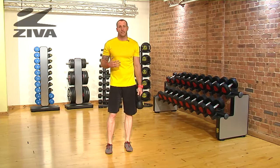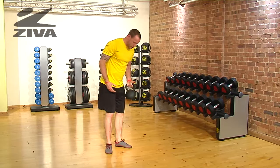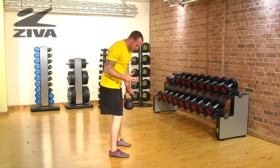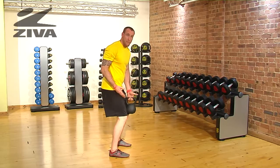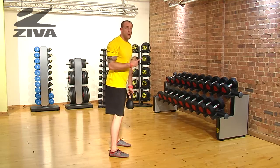Let's take a look at a very traditional exercise that we can use with the kettlebell, and let's bring along our Ziva kettlebell for the motion. We're going to go through a swing, and we're not going to lock our knees, but we're not going to bend into a squat. What we're going to do is flex at the hip, and then drive motion.